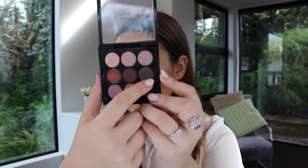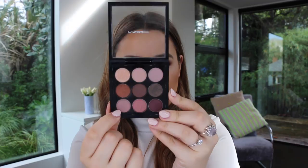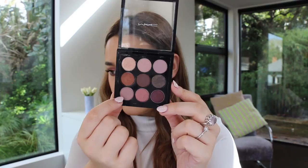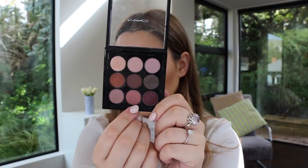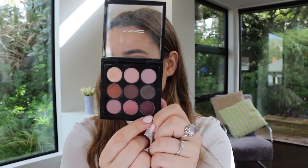Noir is quite unique — it's got sort of gold and burgundy flecks of glitter running through it. Then down here we've got Hoax, a satin finish, just a cool-toned medium shade. In the middle we've got Star Violet, a Velux Pearl finish — probably one of my favourite shades in the palette. When I saw it was included I got really excited, I'd wanted that eyeshadow for ages. And lastly we have Sketch, another really popular MAC shade with a Velux finish.